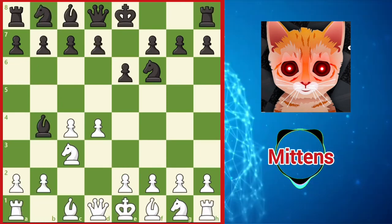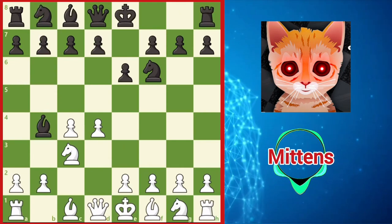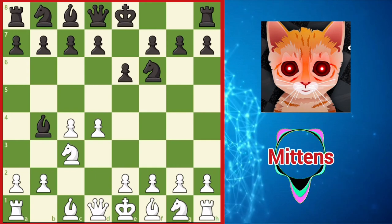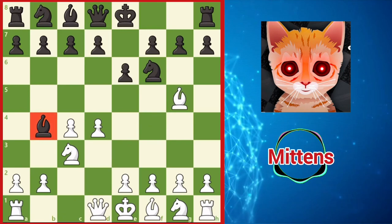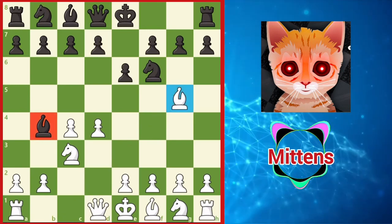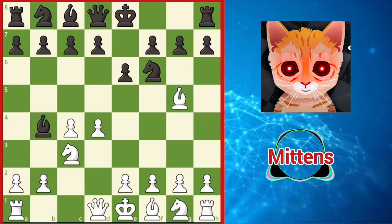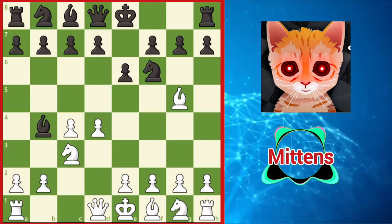In response to the Nimzo, instead of blocking the dark-squared bishop with e3, a natural-looking but not especially popular move for white is bishop g5. If black can pin white with bishop b4, why can't white return the favor with bishop g5, activating the bishop before playing e3? There is certainly nothing wrong with this move, but with proper play it isn't particularly challenging to black.